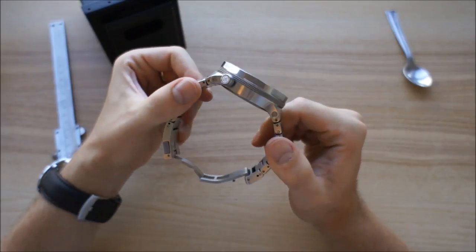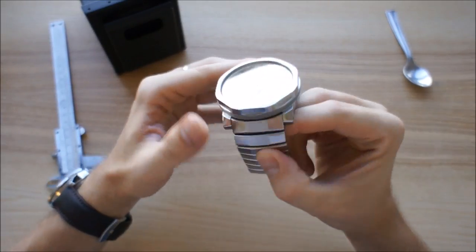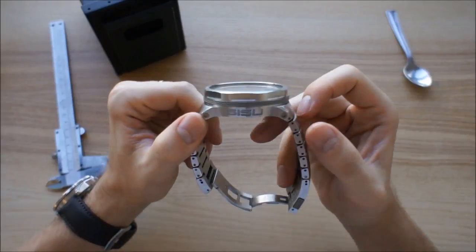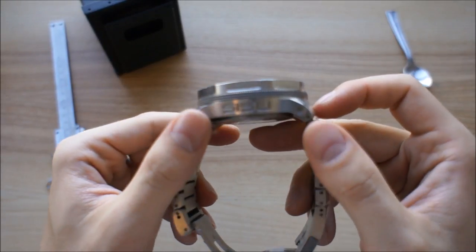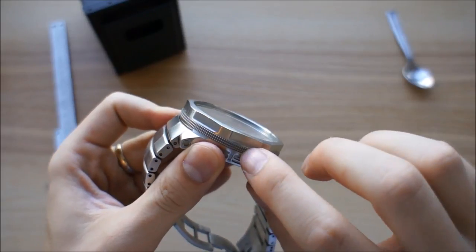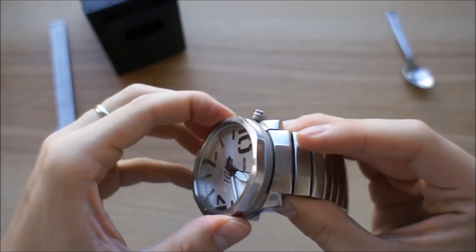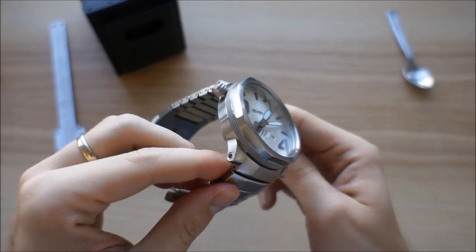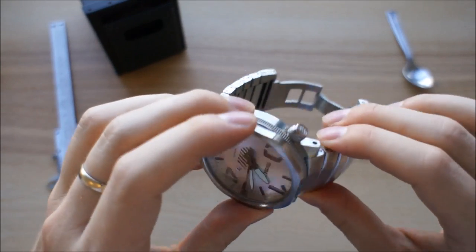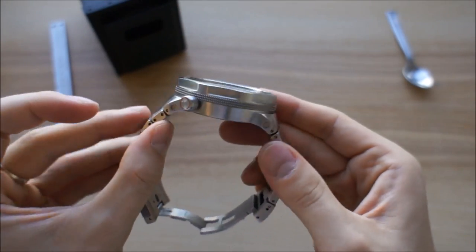Overall the watch looks very nice. There are brushed surfaces on the watch and they've given extra dimension to the case — the name Sisu is engraved on one side, and there's a ring around the watch that doesn't move but breaks the shape of the case a bit. I can imagine that without it, a purely round case would look even bigger.